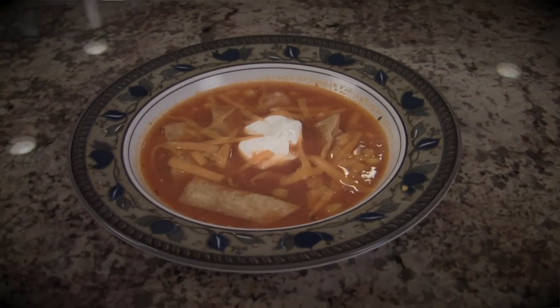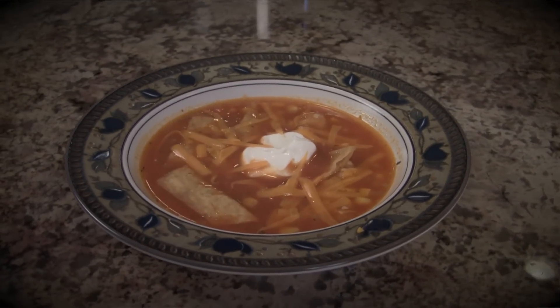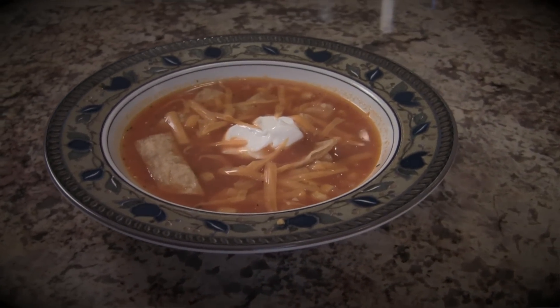Hi everyone, I'm Rockin' Robin from CookingMexicanRecipes.com and today I'm going to show you how to make some homemade chicken tortilla soup. This recipe is really simple, very easy to make, and I'm going to give you a few shortcut tips.